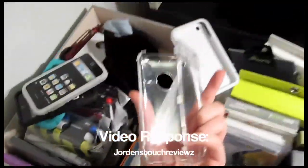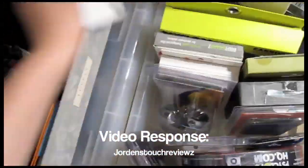Here I have a case sent to me from Sean, SG Artland.